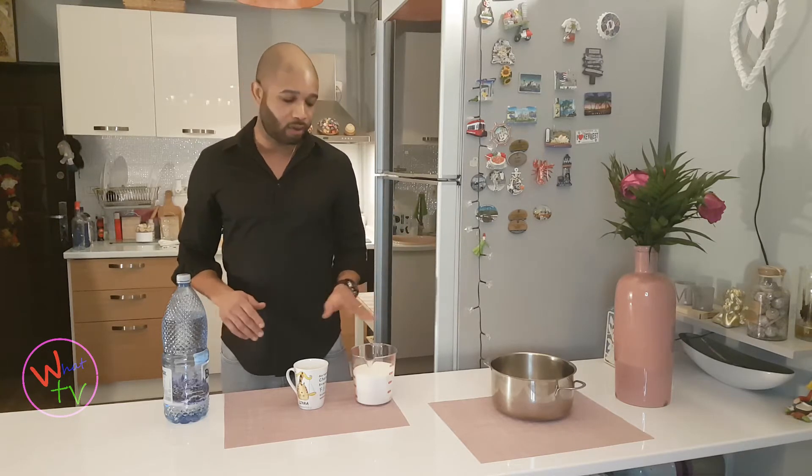Hi guys, welcome back again, welcome to What TV. My name is Kevin from Heaven. Today we're going to be making simple syrup, or sugar syrup — a very simple, very fast recipe.